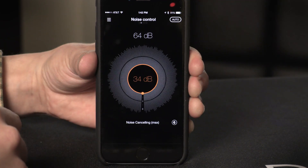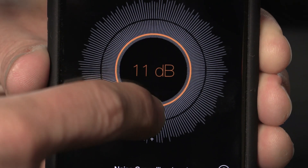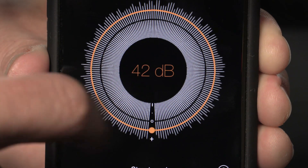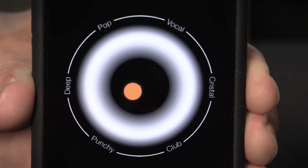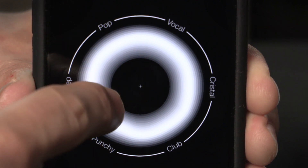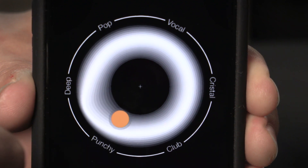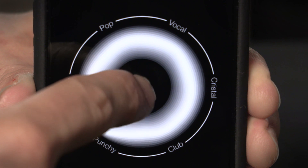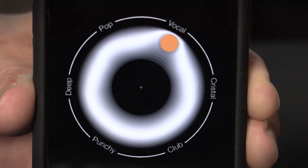Getting deeper into the app lets you do all sorts of things. This is the main noise cancelling window — it allows you to move from max noise cancelling to off, street mode to max street mode, both of which bring in ambient sounds around you. There's also an equalizer mode that lets you move a little orange dot towards any of these presets — the closer you move it, the more it's affected by that preset. You've got vocal, pop, deep — the ones down here add more bass, and the ones up here add clarity to the midrange.